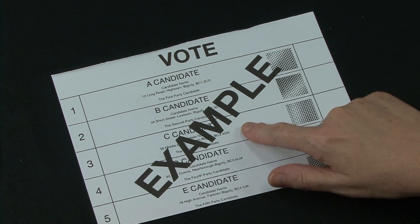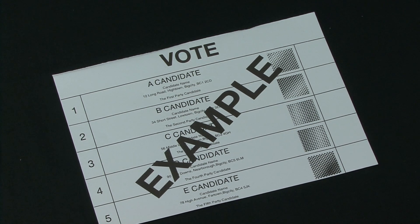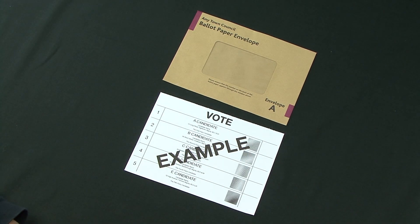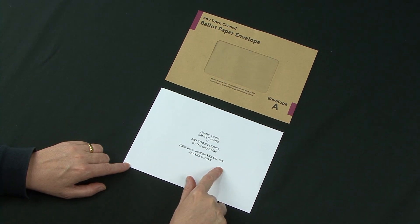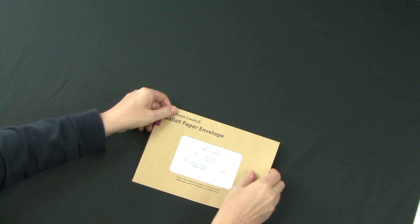The ballot paper shown here is just an example. Depending on the type of election, your ballot papers may look different to this and might also be a different colour. Place all completed ballot papers into envelope A. Fold if necessary, making sure that the number on the back of one of the ballot papers shows through the window of envelope A, and then seal it.